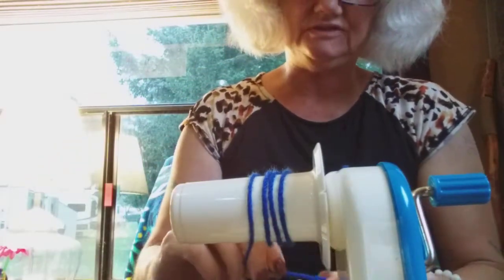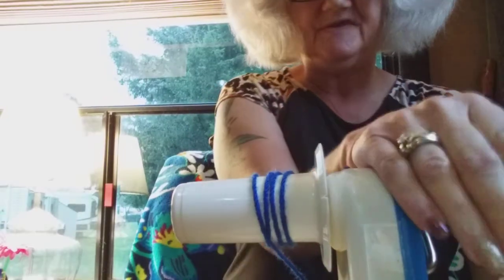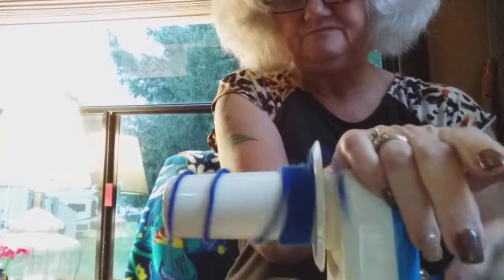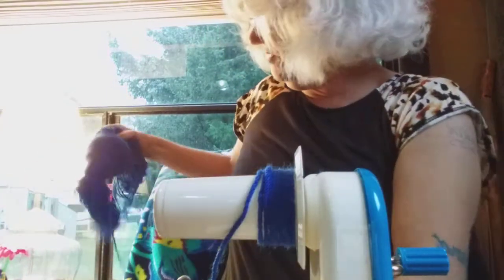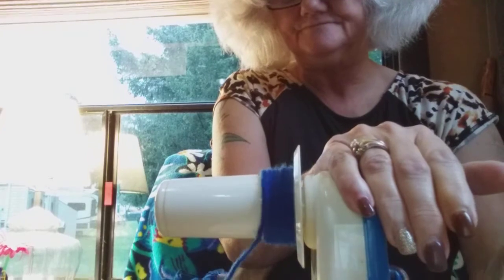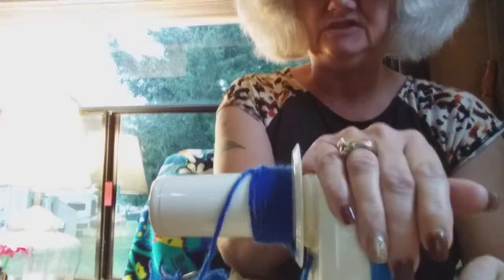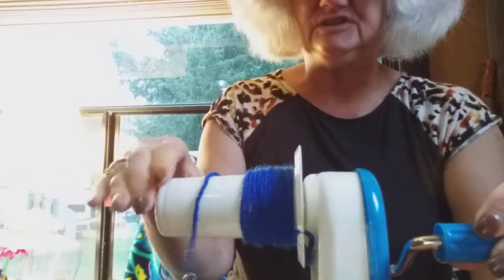Oh, this is ridiculous. So far, I'm giving this thing a big fat zero, because I am not the least bit happy with it. We're going to try it again — yeah, this is not how it's supposed to work at all. So far, this is a big fat zero in my book. For one thing, it showed up broken, as I showed you in the other video. And the second is that the yarn doesn't want to stay in the yarn guide, which is pretty ridiculous.